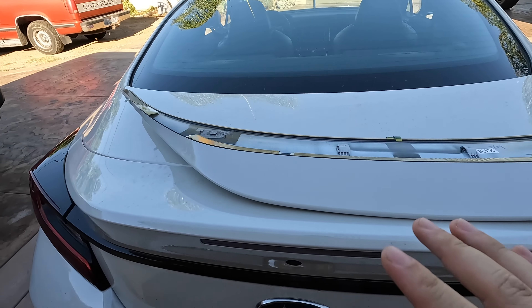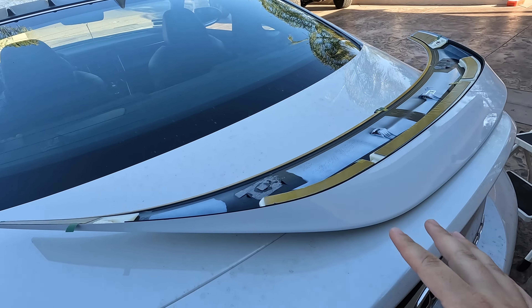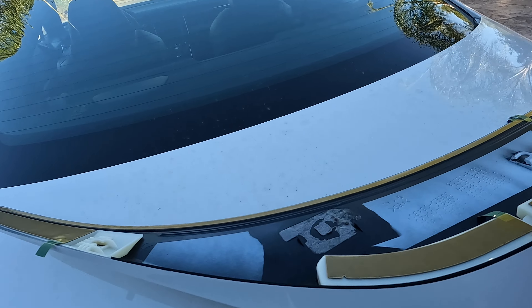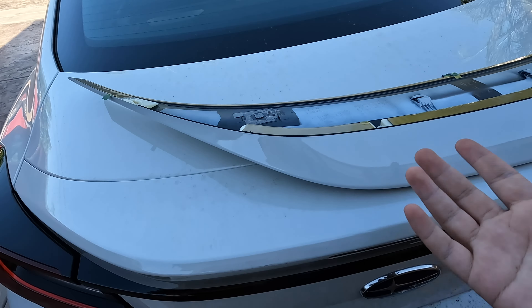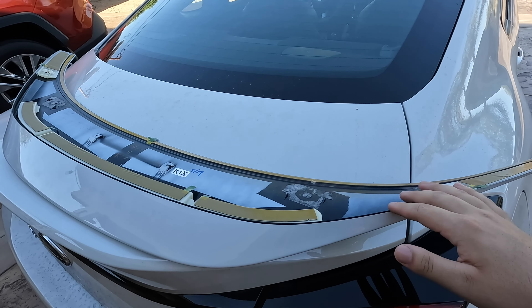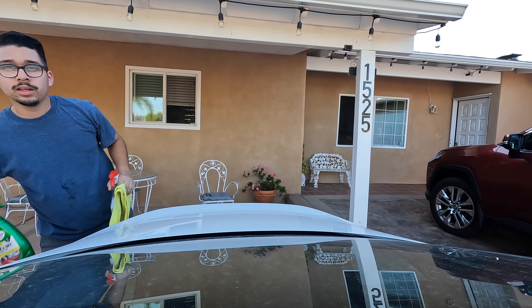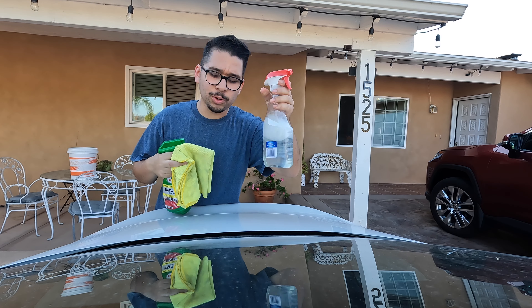Alright guys, pretty big day today — got lots of parts. This video is going to be broken up, so forgive me if you see some different stages of the car. In this video we're going to be putting on the TRD duck spoiler on my 2022 Subaru BRZ. You can see right here a close-up shot of what it looks like before — and that's after.